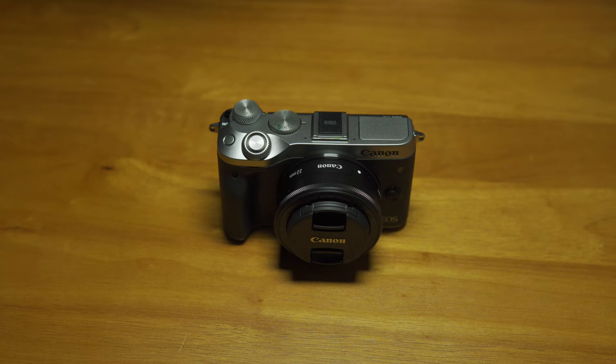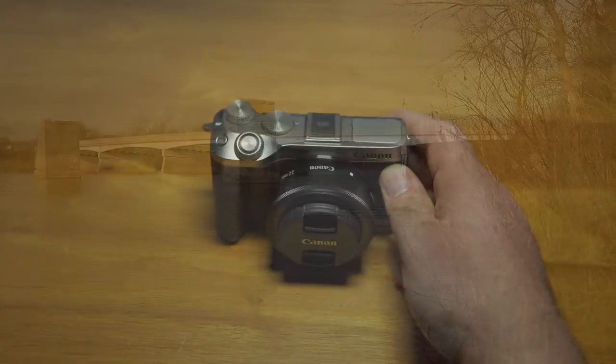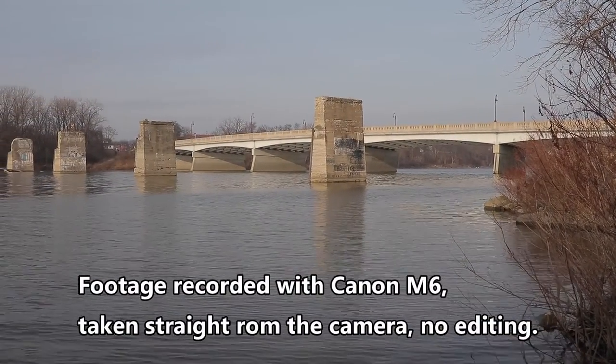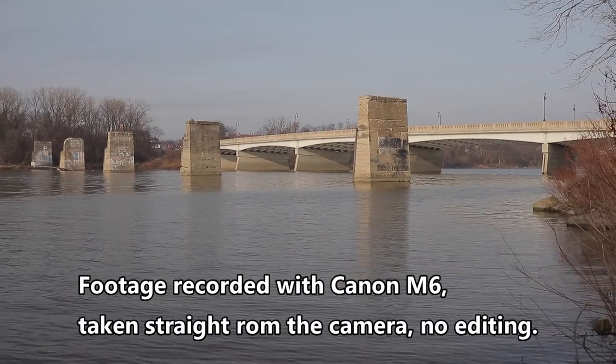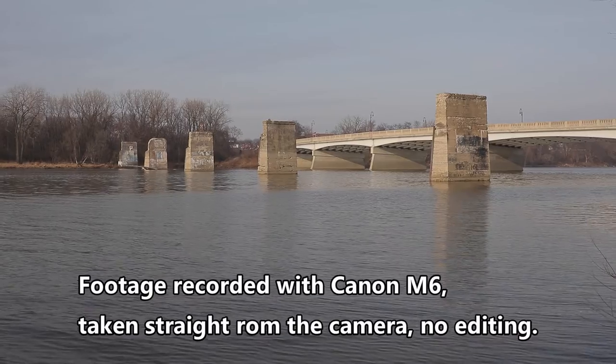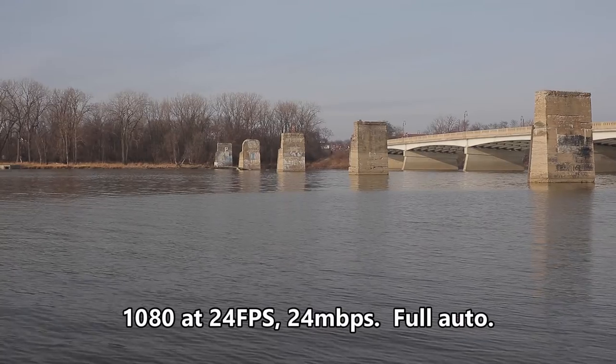I've previously reviewed a couple of cheap generic brand camcorders and found them to be very poor performers and poor value. And since then, I've had questions asking for recommendations for a cheap camera for YouTube. I'll be talking mostly about the first generation Canon M6 in this video, but I realize that this camera is likely discontinued and may soon be unavailable. I also don't want to imply that this is the universally recommended or best value camera for everyone. This is simply an example of a last-gen product that is currently available at a good price.